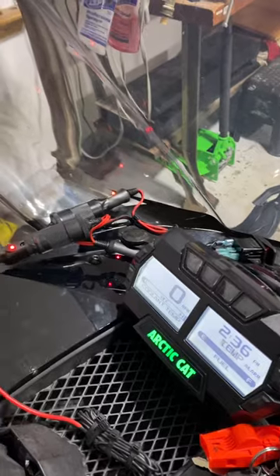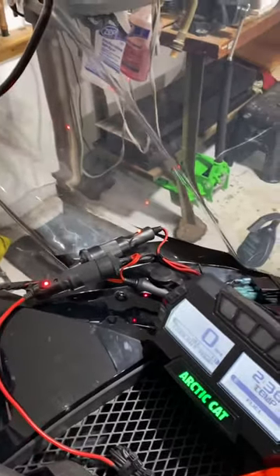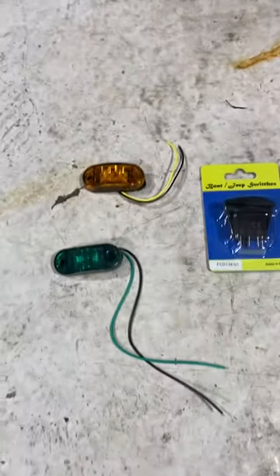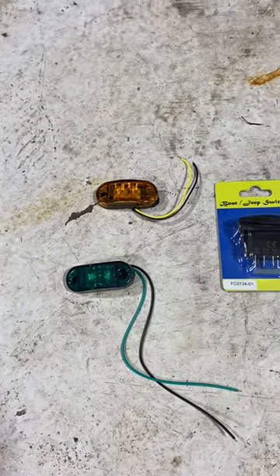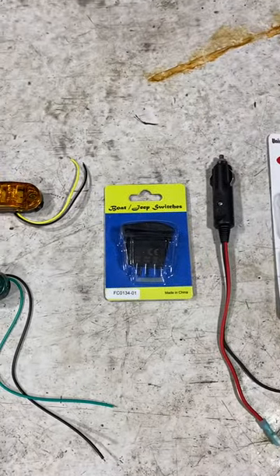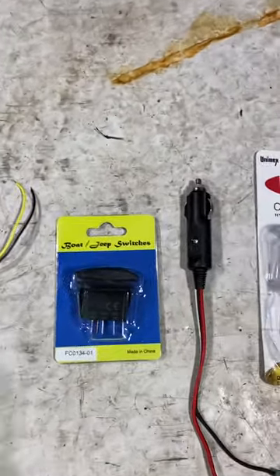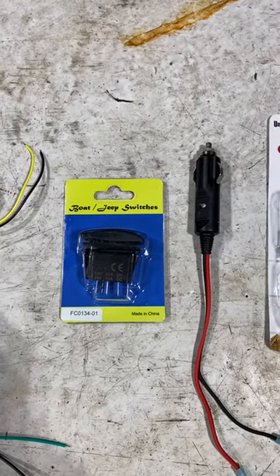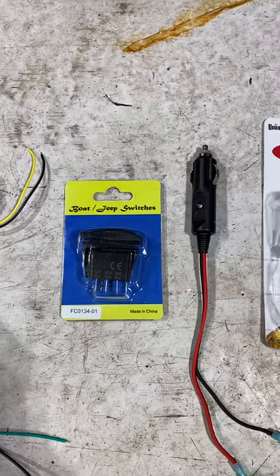I'll put something in the comments here where I got all this stuff. Basically what you need is an amber marker light and a green LED marker light, and a rocker switch — this one happens to be lighted. I don't know if you really need that or not; it just shows that there's power going to each light.